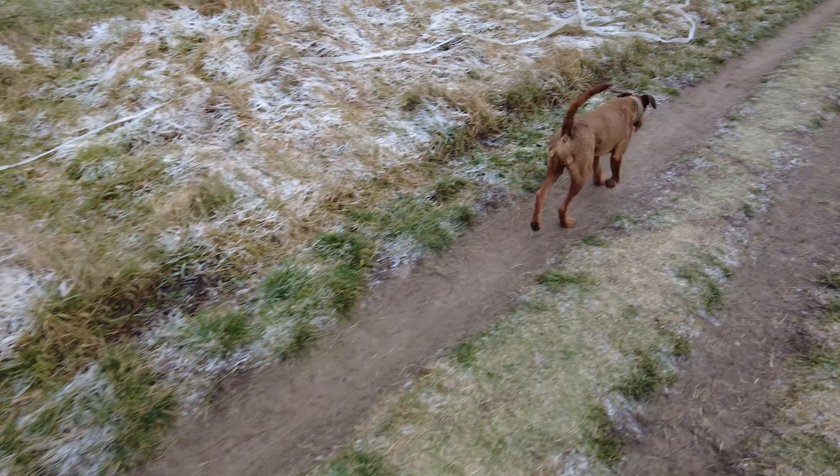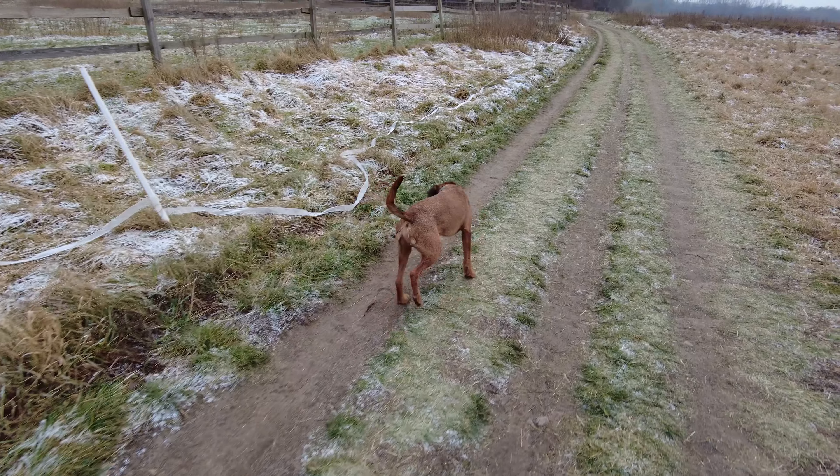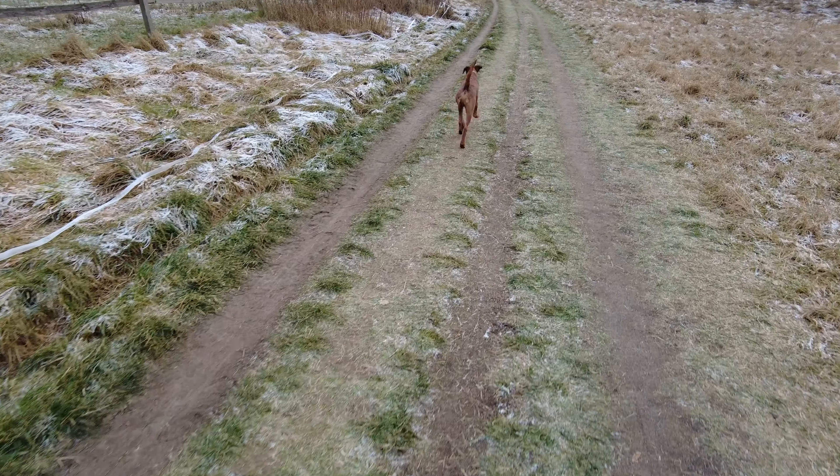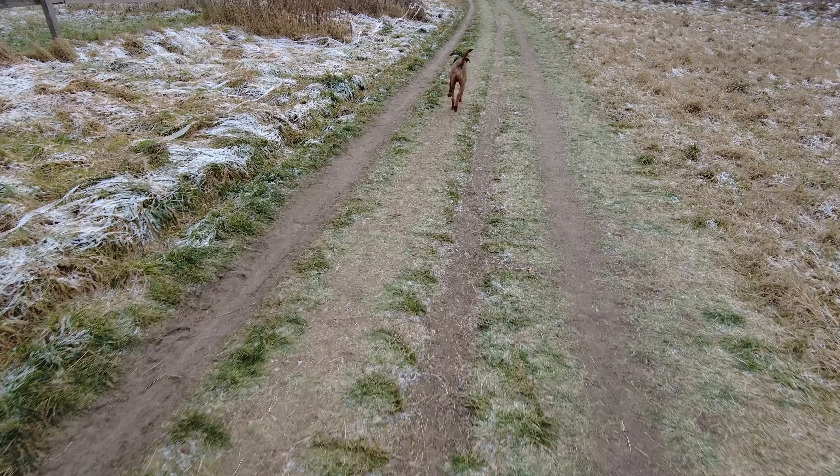Wir sind draußen in Teltow, haben gerade das erste Suchfeld angelegt und müssen jetzt 20 Minuten verstreichen lassen, bis Conan zum ersten Mal eine Fährte suchen darf. Das Suchfeld ist ungefähr 1x1,5 Meter groß und besteht einfach aus plattgetrampeltem Boden und den Gewächsen, die da sind. Und dann habe ich da ganz viel Futter drauf gestreut.